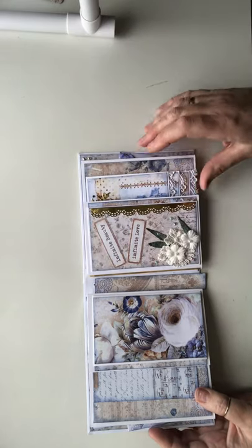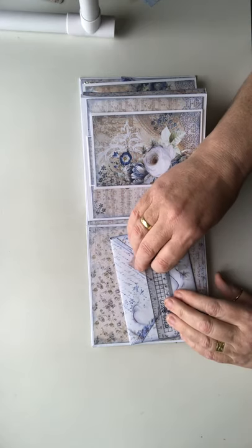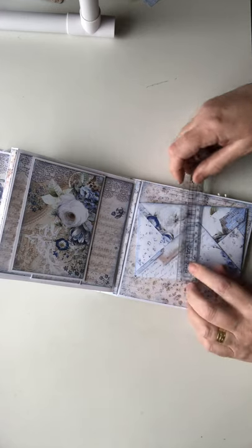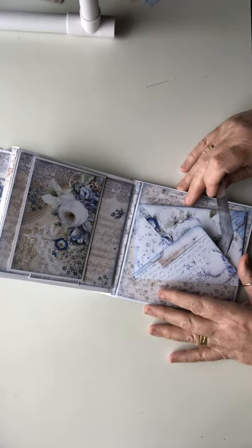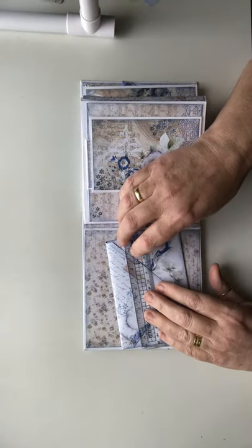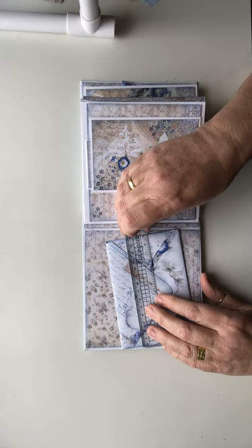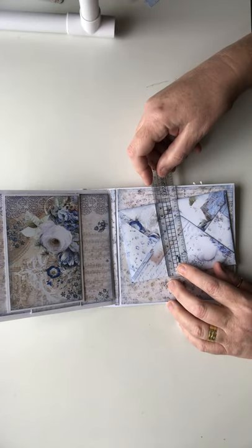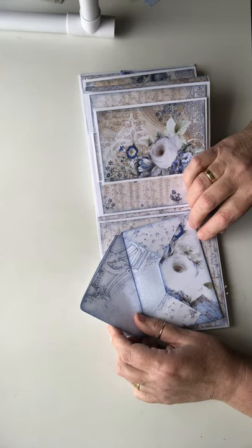Let's close this up and begin. The first thing I want to help you with is the envelope. If you have an envelope punch board, that's absolutely fine - it's very easy to make the envelope, which is five and a half by three and three quarters. The sizes were on the cut list I gave you at the start, so I'll go over it again if there's time at the end. Five and a half is 14 centimeters by 9.6 centimeters.